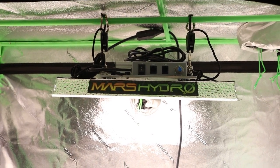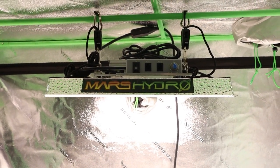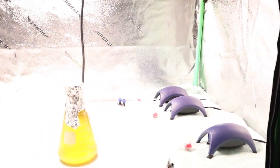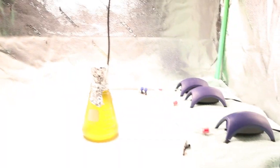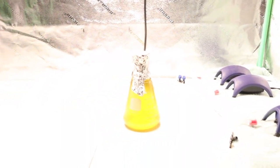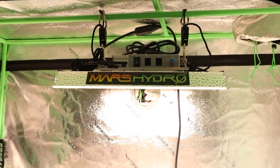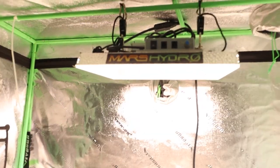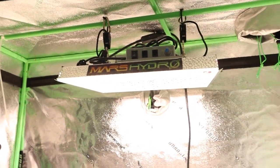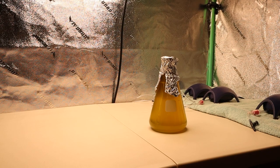For the lighting I use this Mars Hydro TS-1000 set up in a grow tent. Normally I would have my tropical house plants in here, but I've dedicated this grow tent to growing phytoplankton. You could also use T5s if you want to — I just choose to use this LED light panel because it's easier to use and costs less money than running a T5.